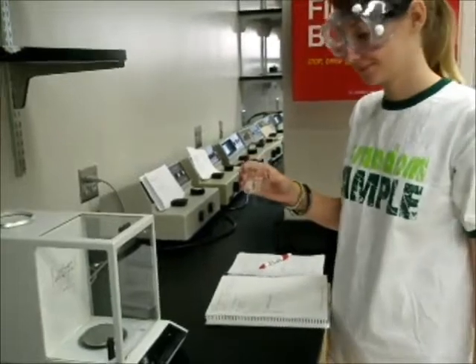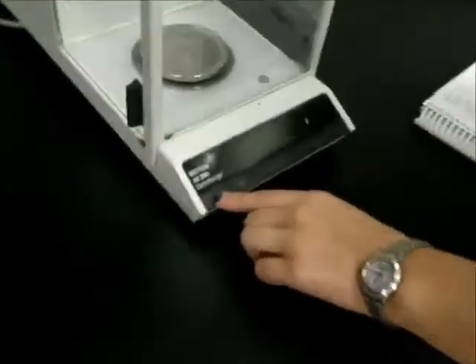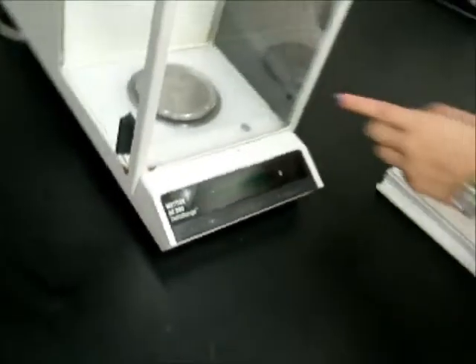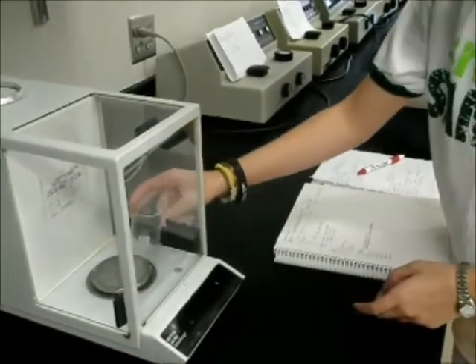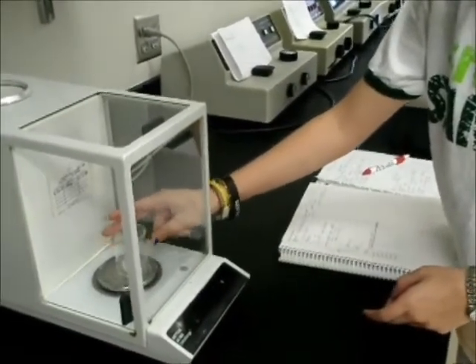Jessica starts out by taring the balance and finding out the mass of the beaker. Notice how she gently places the beaker in the balance and closes its doors. The beaker measured 36.62 grams, which should be reported in the notebook.